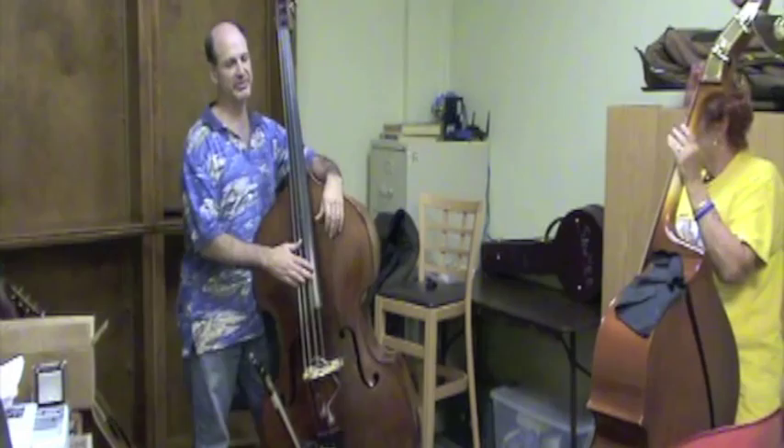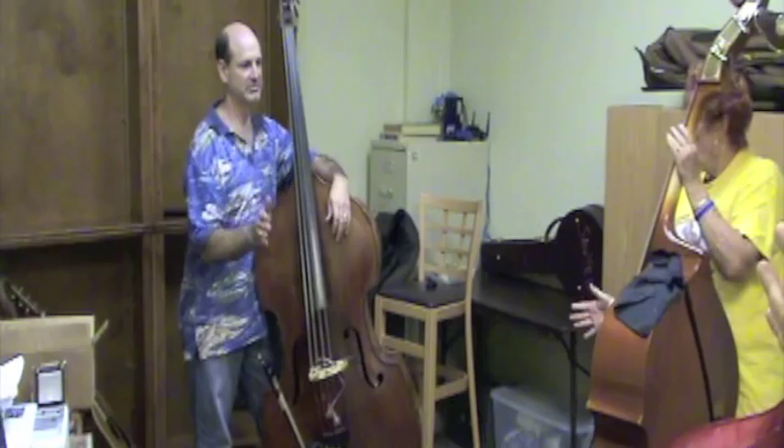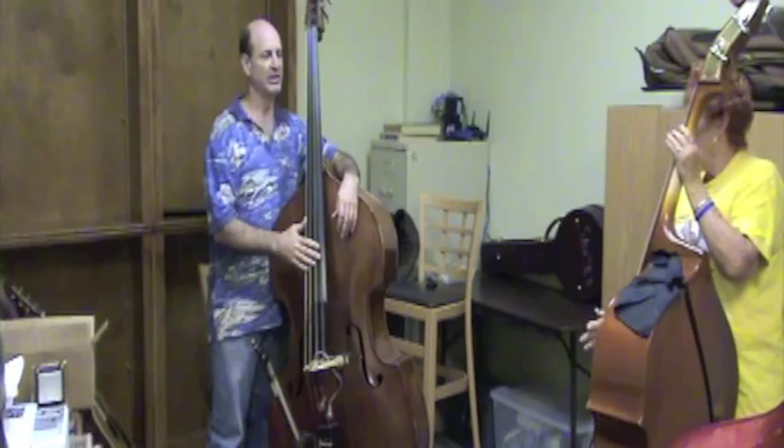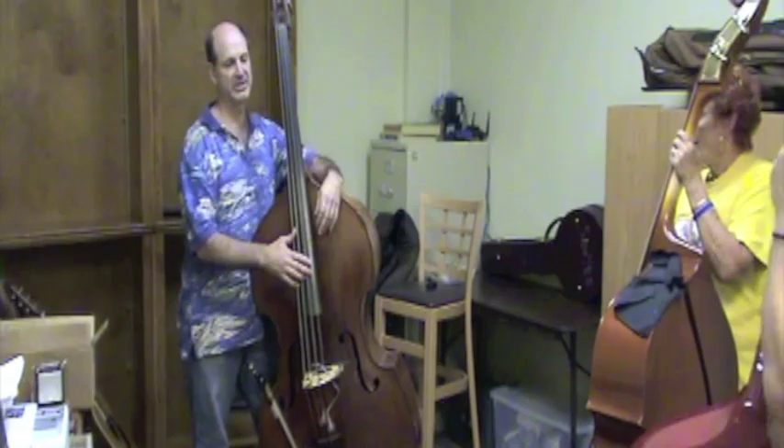So let's just try this on the D string. Now try alternating between the D string and the A string, like this.